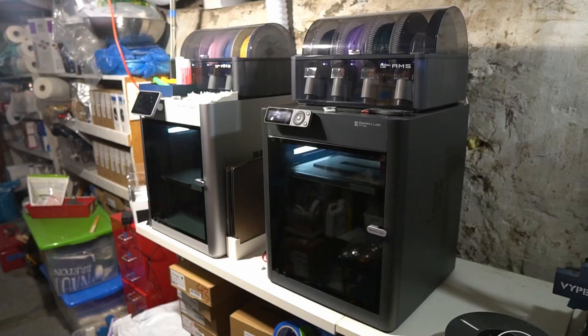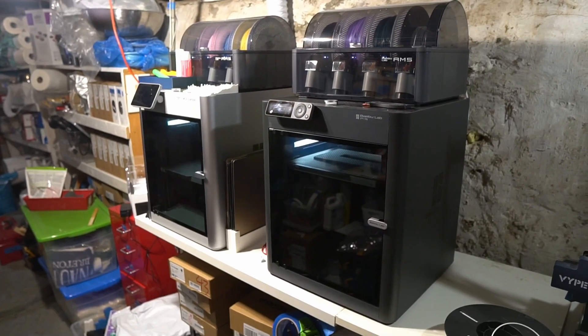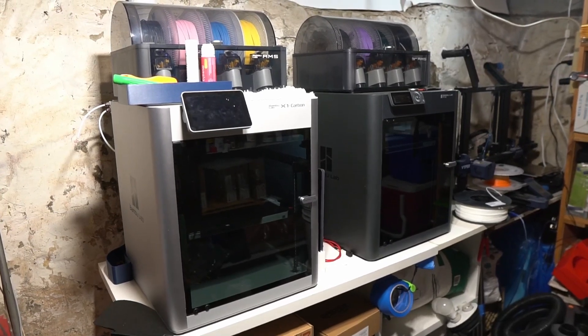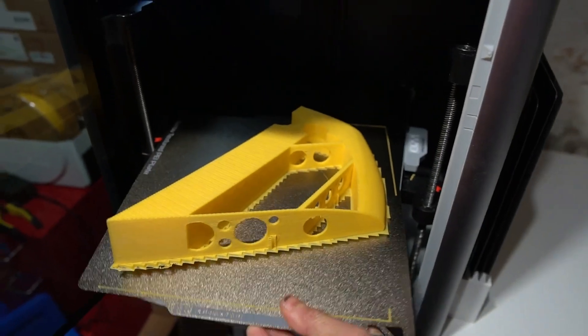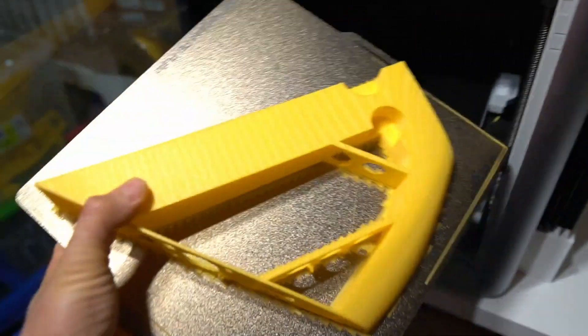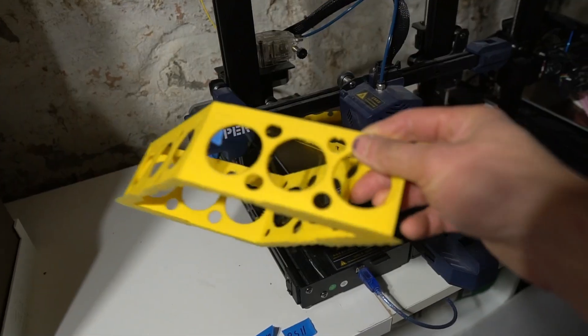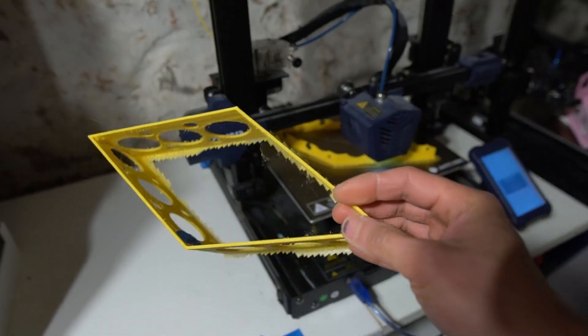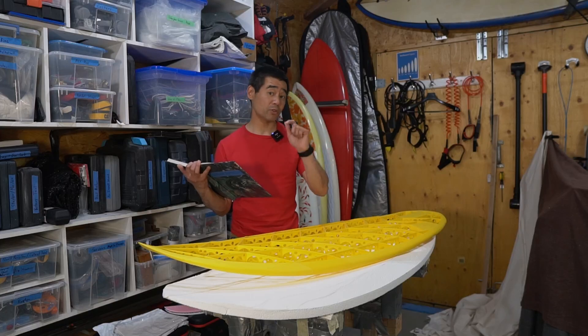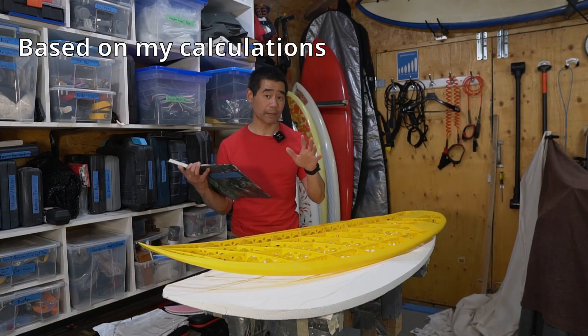I even purchased a P1S because I love the X1C so much — even though I got that one free for review, I used my own money and bought one. Those printers are just awesome. The total filament I used was 900 meters and around 2.7 kilograms of the Polymaker lightweight PLA, which is 32% lighter than regular PLA.